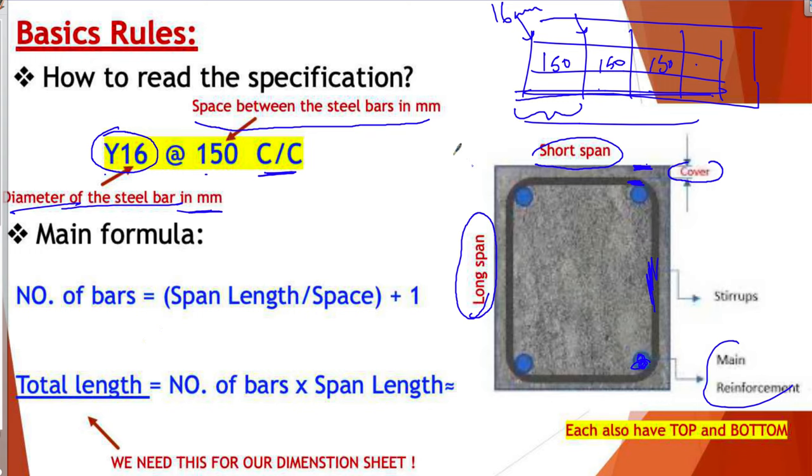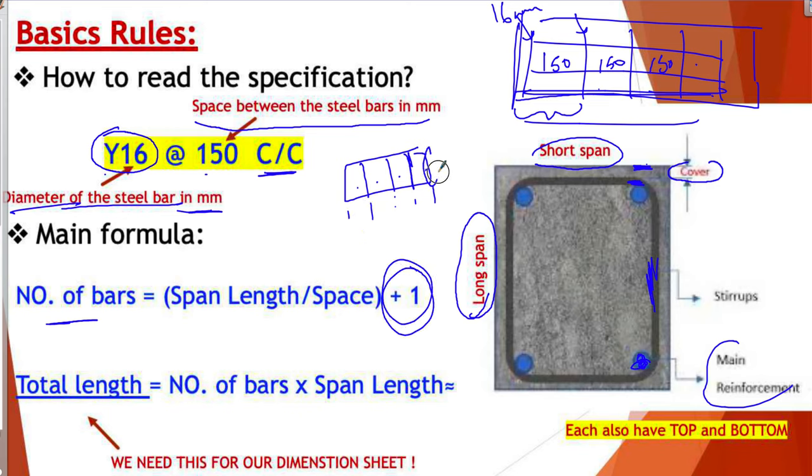The first formula is for the number of bars. For example, in the long span direction, the rule is: span length divided by the space, plus one, to get the number of bars. We add one because if you have four spaces, that means you have five bars — one, two, three, four, five. So always: span length divided by space, plus one, gives you the number of bars.